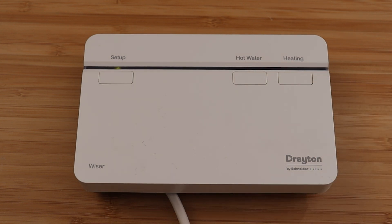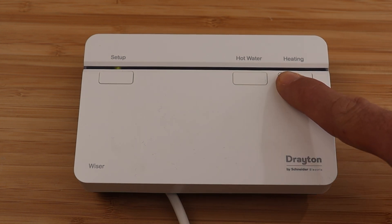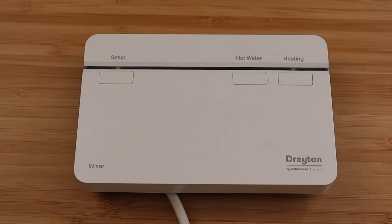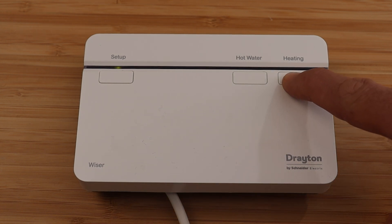To override the central heating, press and hold the central heating button for three seconds until the LED starts to flash. The relay clicks on and the central heating will stay on for two hours or until the button is pressed to turn it off.